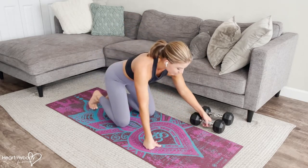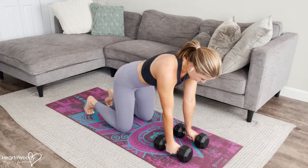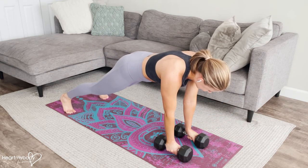Now, last thing to note: if your wrists get tired or it's uncomfortable to be on your hands, take hold of dumbbells so that you can maintain a neutral position through your wrists as you go into this exercise.